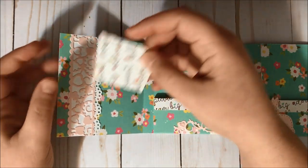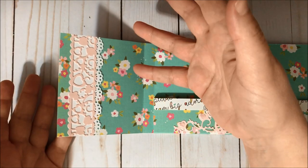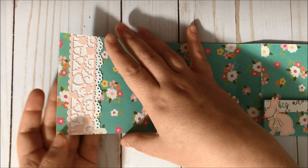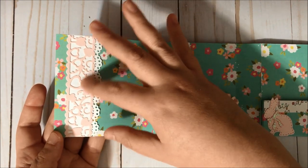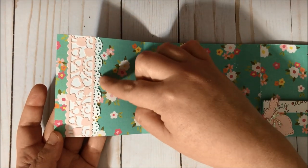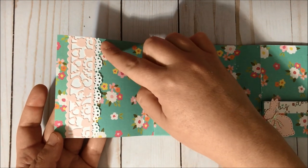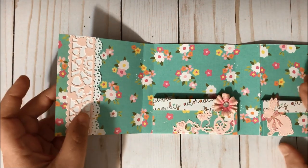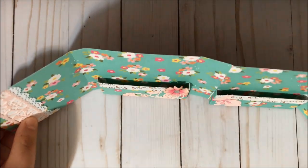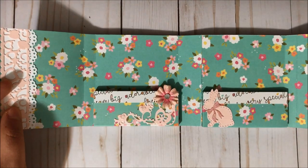Let me grab a piece of cardstock — so I have a pocket here where I could place some goodies inside, maybe some ephemera, stickers, something like that. I did use this die from my stash, and this is the Martha Stewart doily lace punch that I used over here. Then I created these pockets to place some packages of embellishments inside.